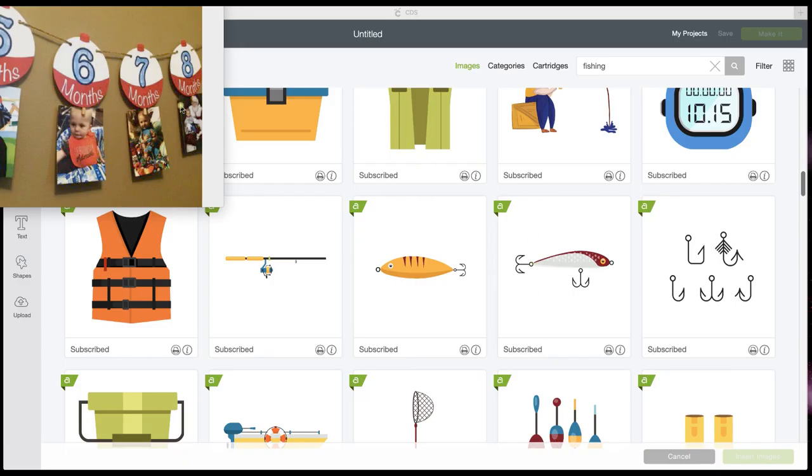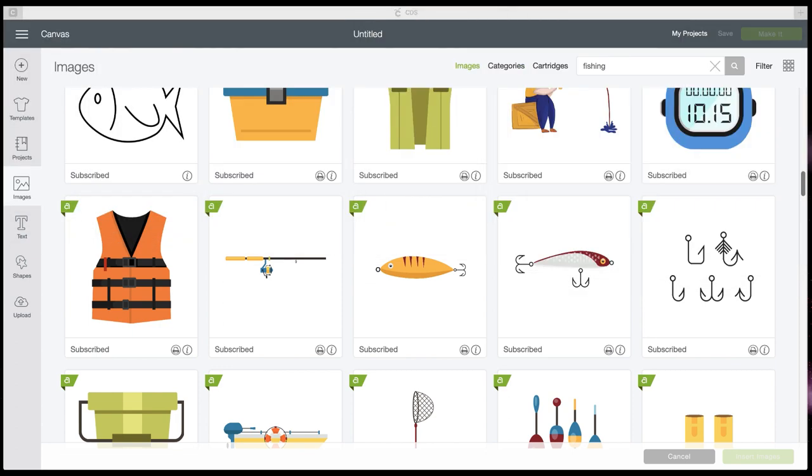Okay Kelly, let me see if I can help you out just a little bit. This is what you're trying to recreate right here. I'm just going to slide this out of my way so that I can use it to refer to and you can get a clear view of Design Space.